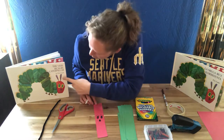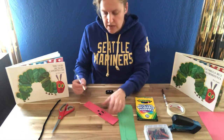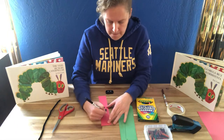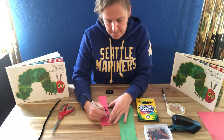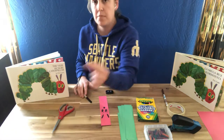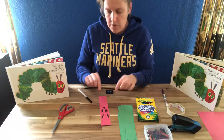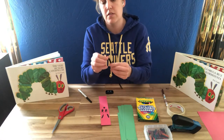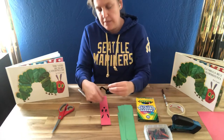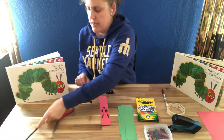I'm going to give them a little nose — a little triangle nose. And then last, to complete it, I'm going to give them these little antennas. I'm just going to color those on today. If you have a pipe cleaner at home, you could also curl the pipe cleaner and then cut it and staple it on if you prefer to make your antenna.